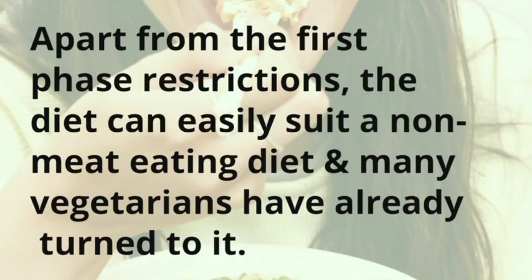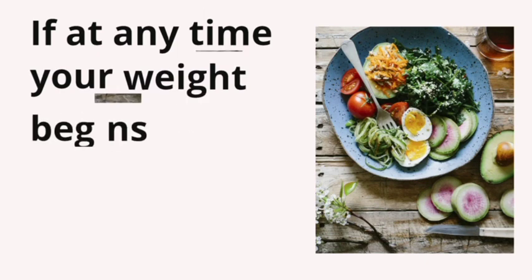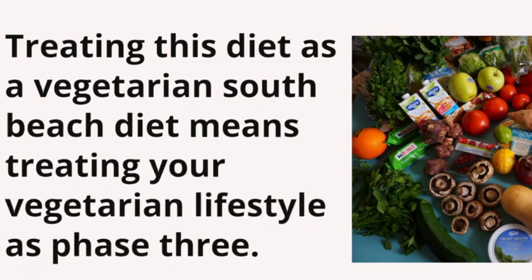Apart from the first phase restrictions, the diet can easily suit a non-meat eating diet and many vegetarians have already turned to it. The third phase is, in theory, a lifelong phase — once your desired weight has been attained through phases 1 and 2, you are merely required to maintain that weight. If at any time your weight begins to increase again, you return to phase 1. Treating this diet as a vegetarian South Beach diet means treating your vegetarian lifestyle as phase 3.